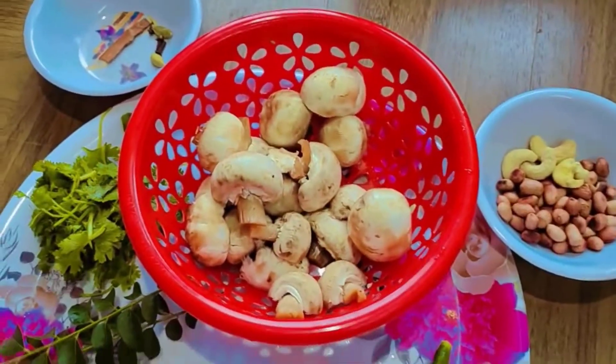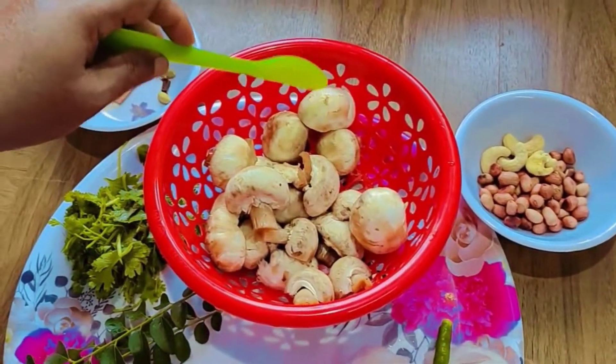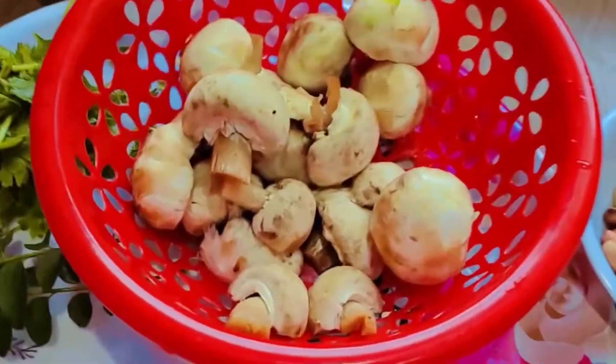I am eating it in a minute. I am eating 200 grams. I am eating some food, a little bit, in 2 dishes.